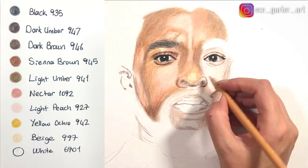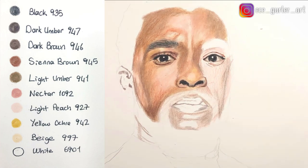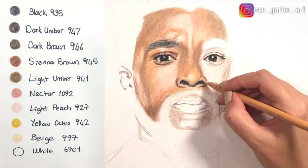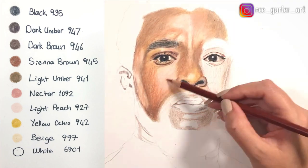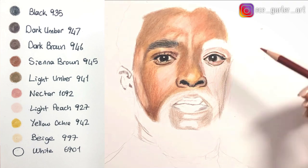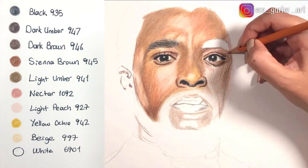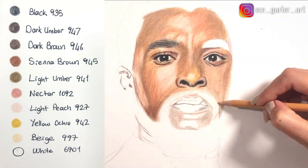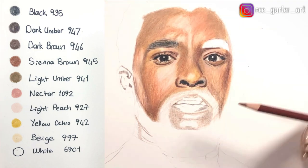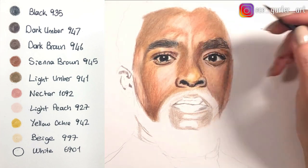For the eyebrows I used two main colors: dark umber and black. When you do the facial hair, don't forget to sharpen your pencils because otherwise it's not going to look realistic. In general when you work with colored pencils, make sure your pencils are sharpened because otherwise the pigment is not going to get into the tooth of the paper. Here I am finishing up the eyebrow.